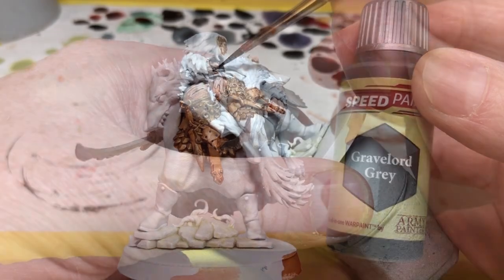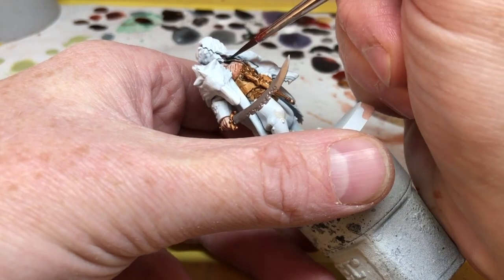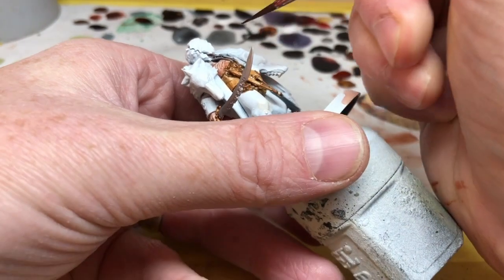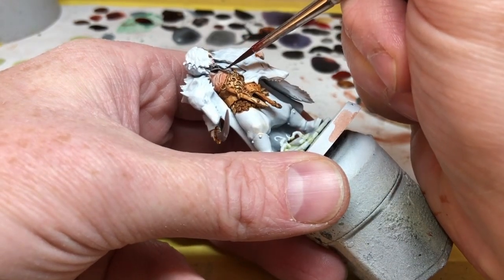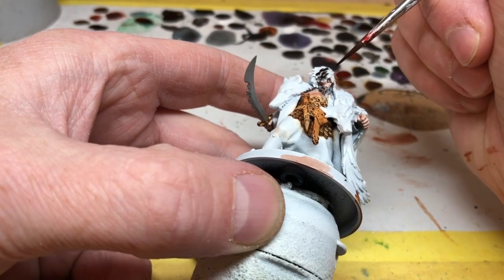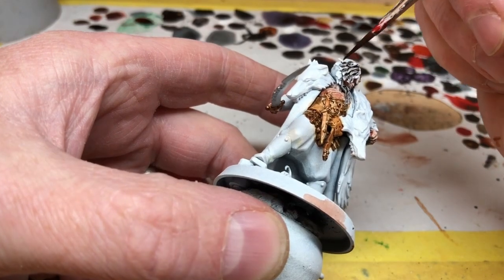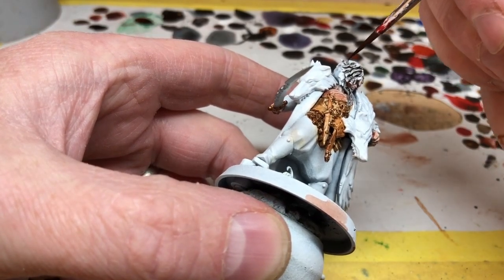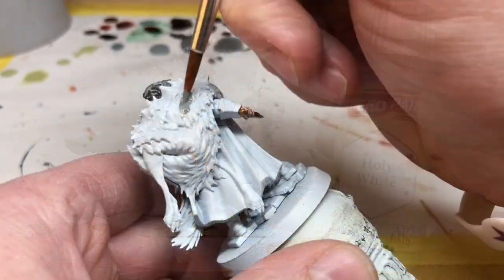Next I'm switching to Gravelord Gray and applying this to Raducar's beard, making sure we don't get it over the chest we've already painted — so I'm still using my finer brush for this. We're also going to use Gravelord Gray on the hat. I've also used Gravelord Gray to mark out the eyes on the wolf pelts, because when I apply paint over the wolf pelts I want some extra darker shading in those eye sockets.